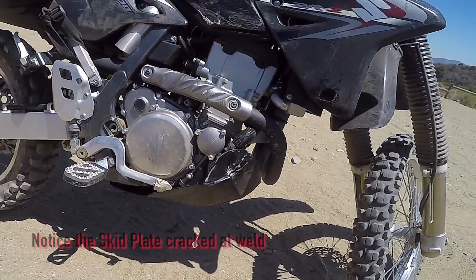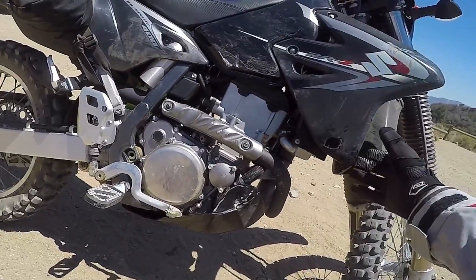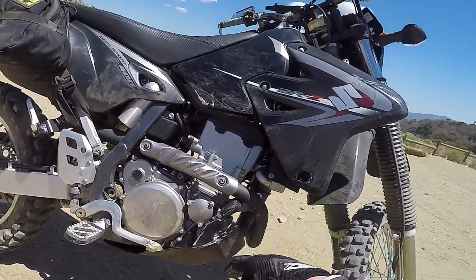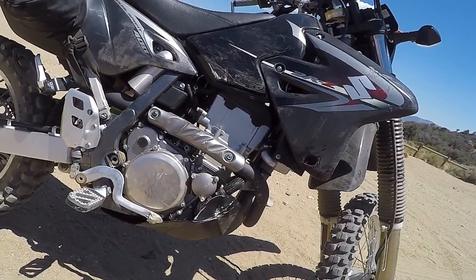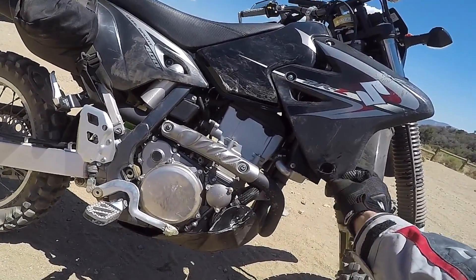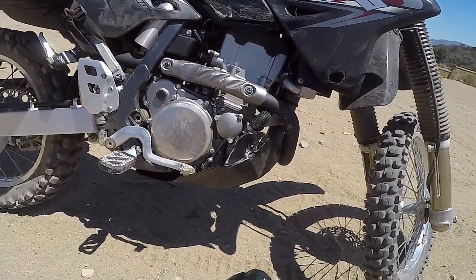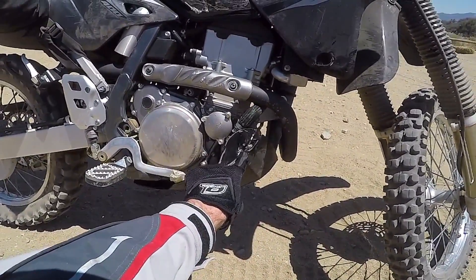But at least it got me home. I broke that too. Hopefully my radiator guards took the brunt of the fall. But it landed — look at that, the rock landed right there.